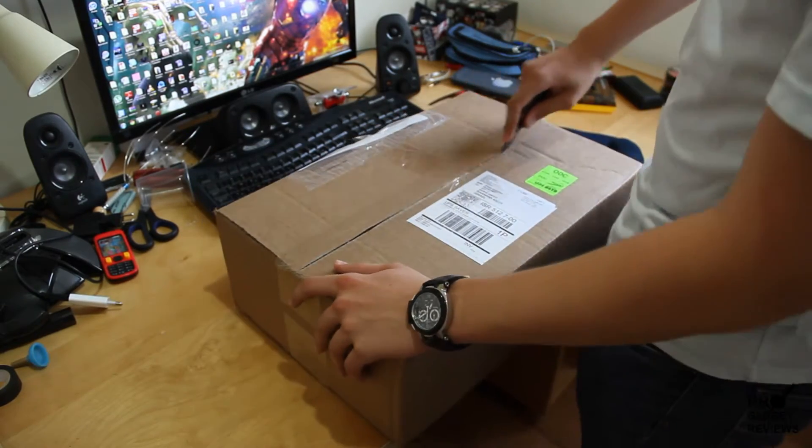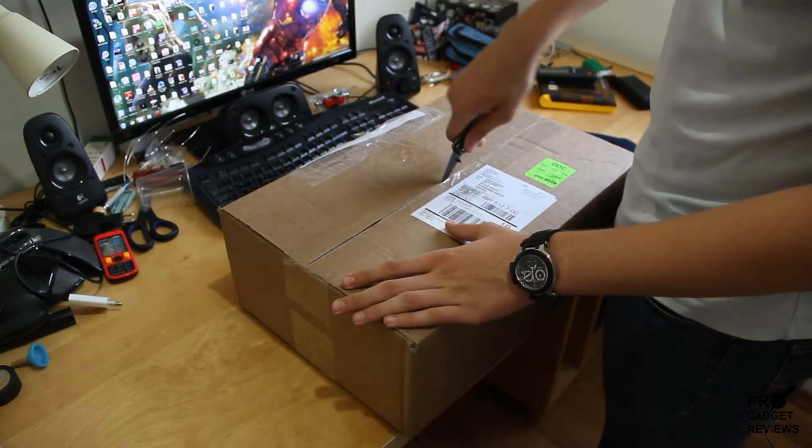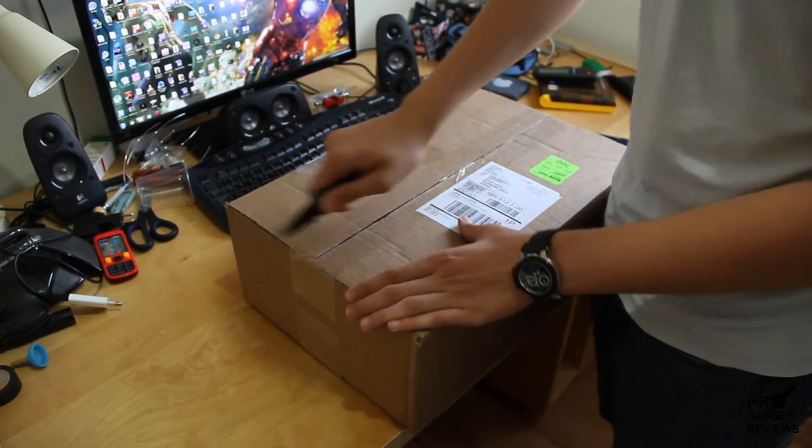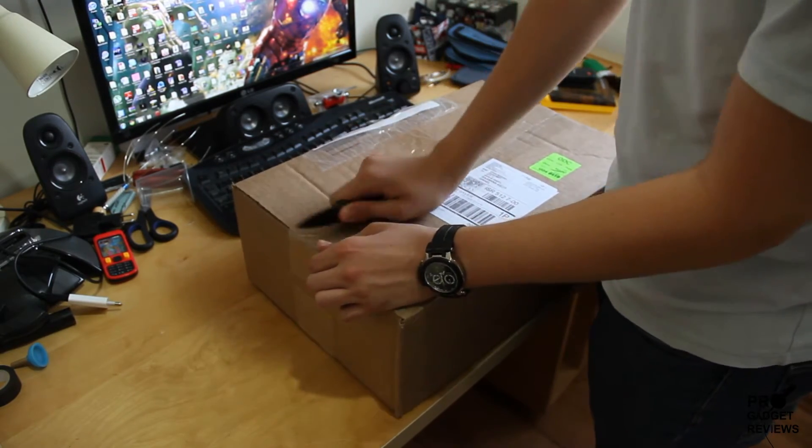I'm going to open it. Very excited — it's been a long time.